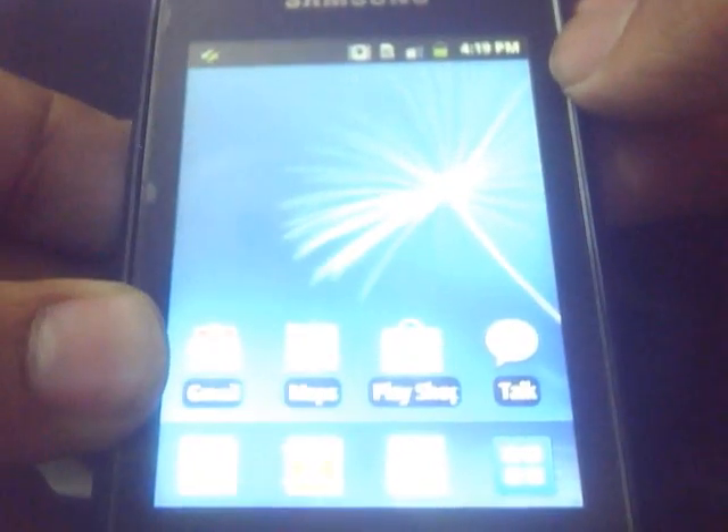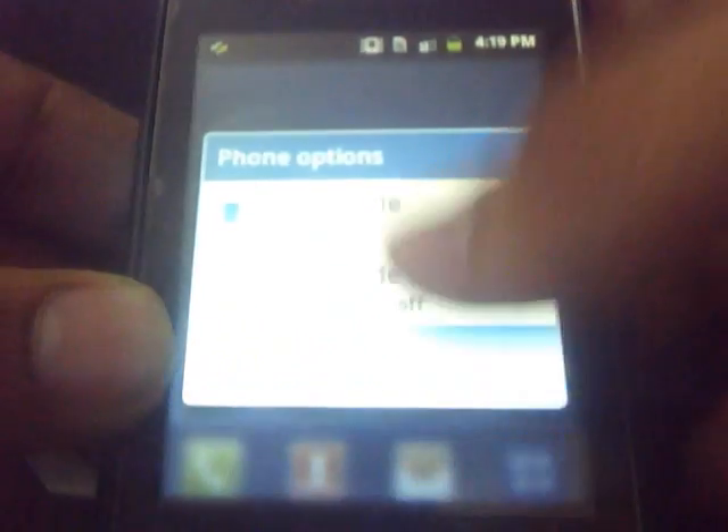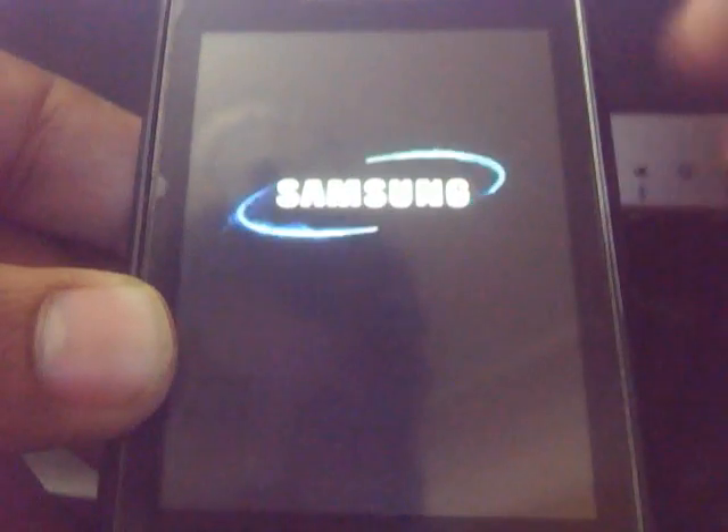Now our second task is to boot into recovery mode on Android by pressing the three-button combination: the power buttons combination.